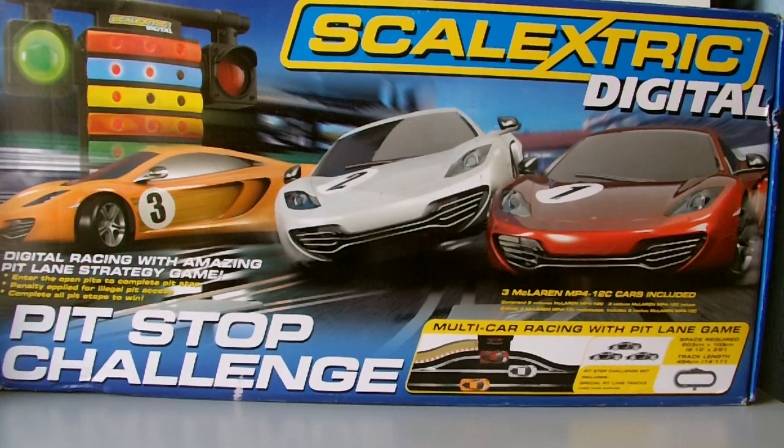Hey guys, we're doing our Thought Reviews here. This is our first ever Scalextric digital set review - the Pit Stop Challenge. Some of you may have seen the video a while back where I said I'm looking to get a digital set. Somebody actually guessed which one, and here it is. Didn't get it when we planned to, but it's here now.